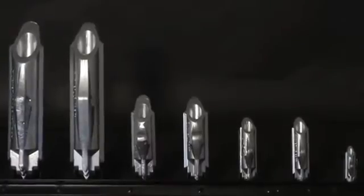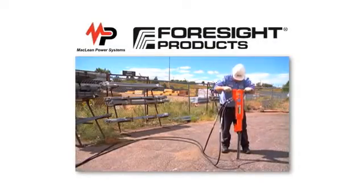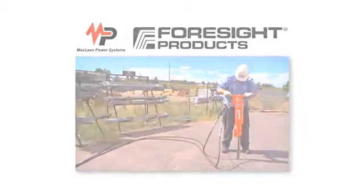Duckbill Earth Anchors, manufactured by Foresight Products, world leaders in the earth anchor industry for more than two decades.